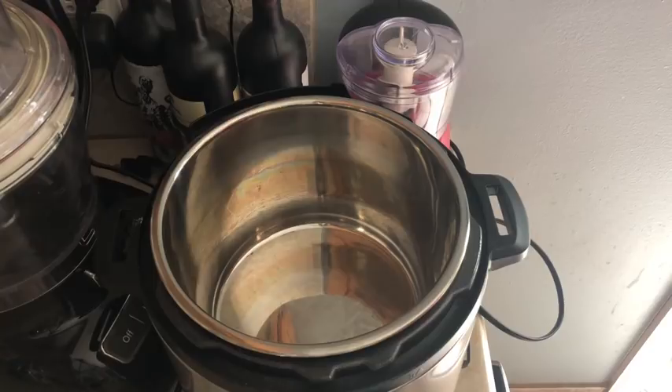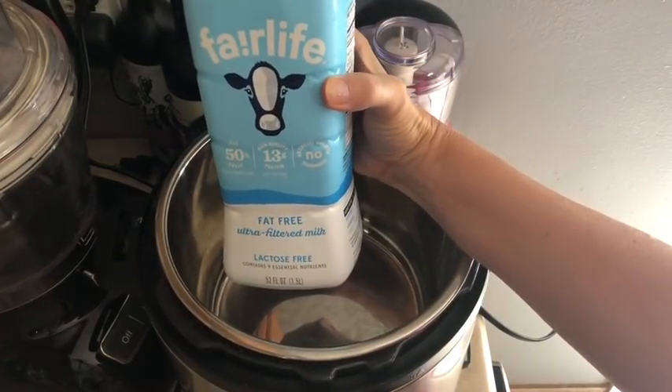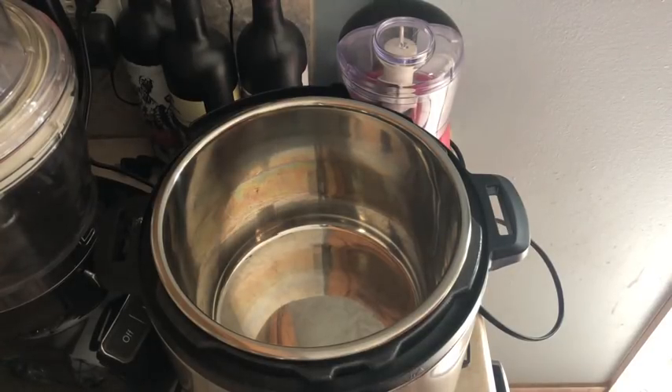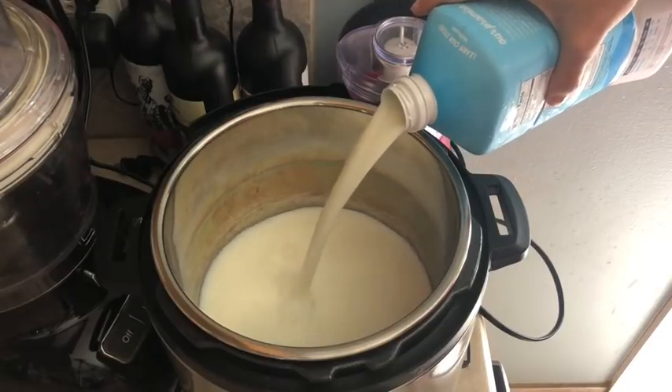I prefer thicker yogurt. I'm using the Fairlife fat-free ultra-filtered milk — I find this makes the best yogurt. I tried it with other milks: regular skim milk and a store-brand name skim milk, and none of them gave the yield I was looking for. After the eight hours, I'll show you exactly what I'm talking about.